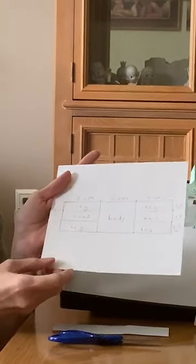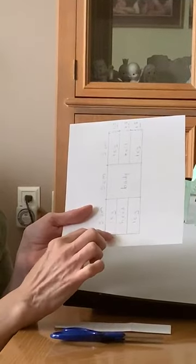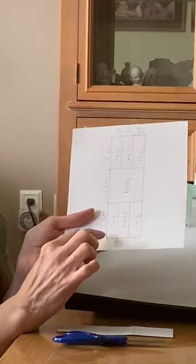You are going to cut the feet on a slant, and that gives it the ability to walk.